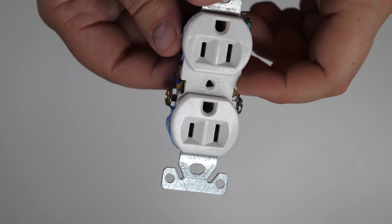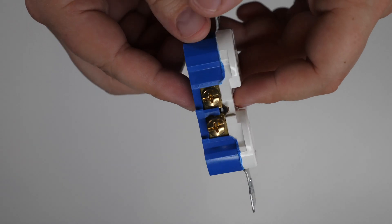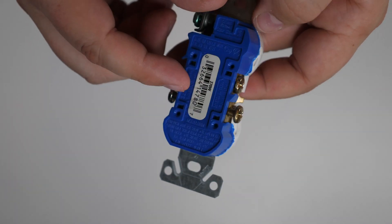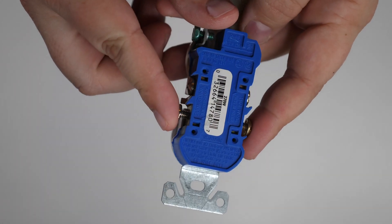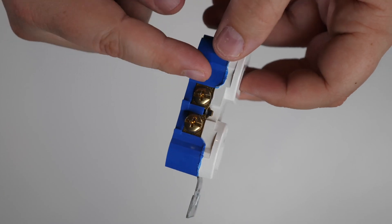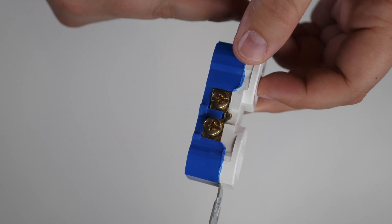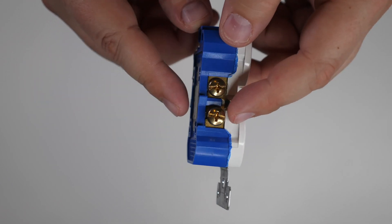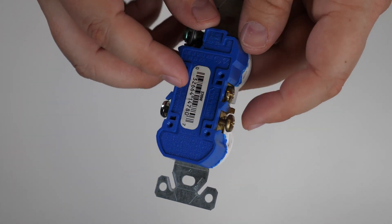A couple of suggestions when installing the receptacle in the box: make sure all terminals are tightened down, even if there's no wire behind them — this helps prevent shorts inside the box. Also, it's always good practice to wrap the receptacle with a couple of turns of electrical tape around the outside to cover the terminals, giving you another layer of protection against shorts.